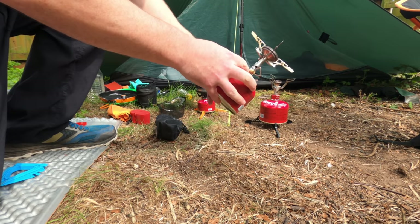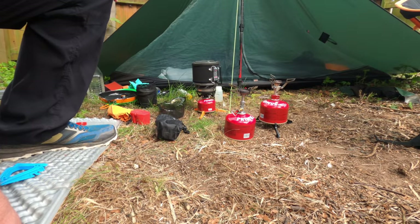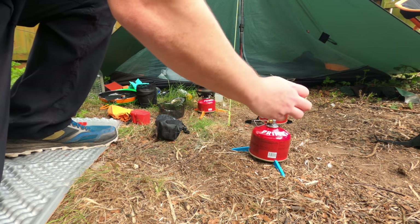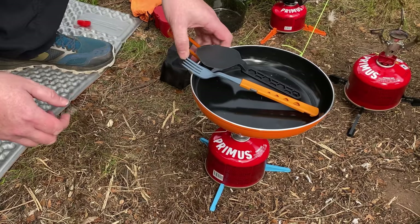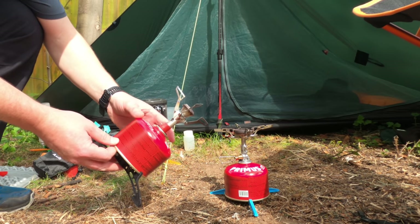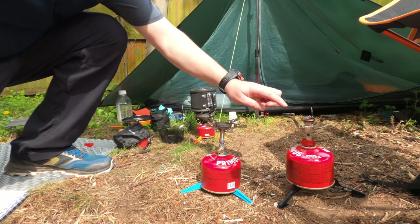I stand corrected — I forgot this actually does have a piezo igniter on it, so it's only the Pocket Rocket where you need to bring a lighter with you. The Windmaster has very wide legs, which means it's also perfect for frying pans or larger pans — very stable. So far on price, weight, and pack size, the MSR Pocket Rocket is the winner, with the Windmaster not far behind.